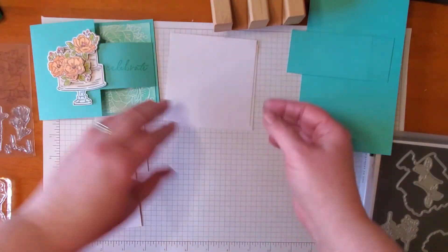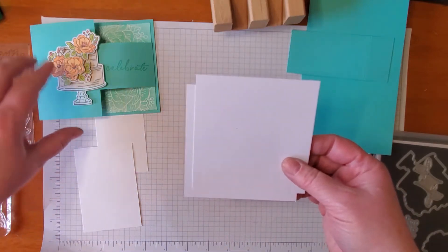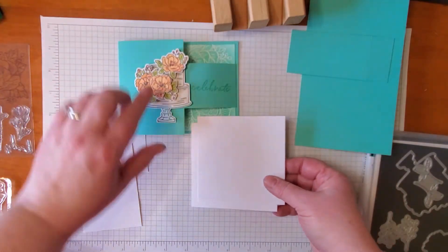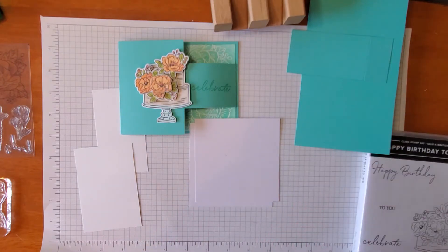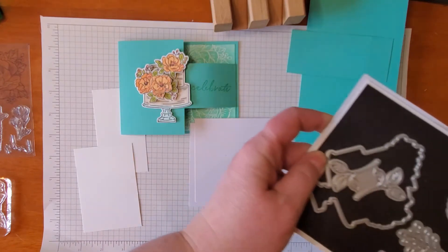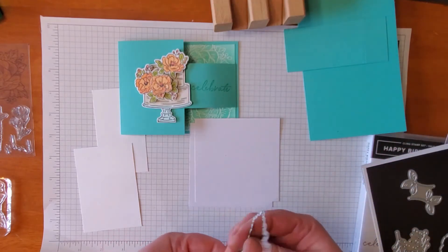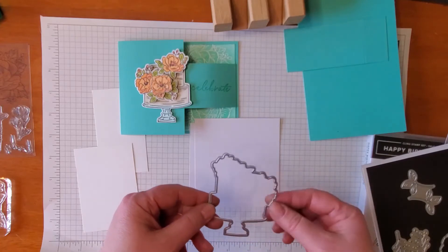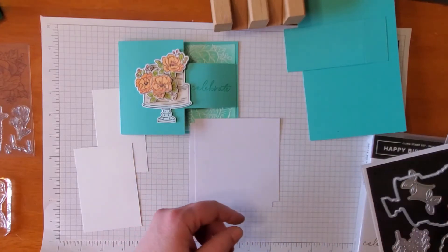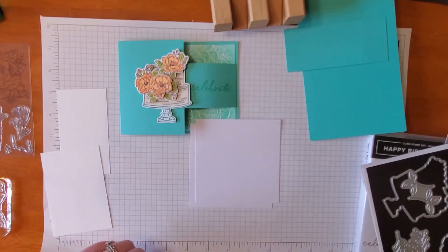Then I have a couple of pieces about four by four each and they are going to be used with the die set. Whenever I get a new die set that I think I'm going to use a lot, or that has some images that might be more difficult to set up and line up, I like to make a little template that I can use with my Stamparatus. So I'm going to do that with you first.